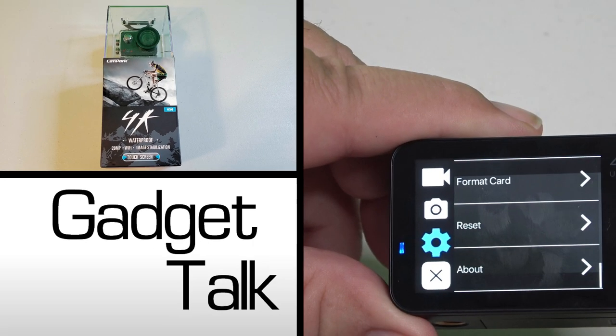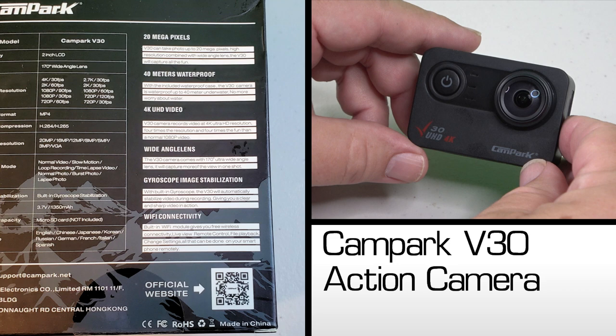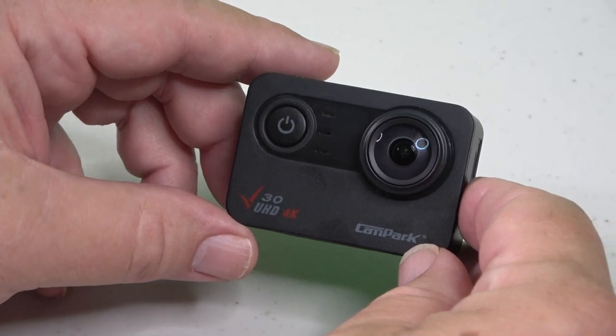Interested in a budget-priced 4K action camera? The Campark V30 is one to consider. I first used a Campark brand action camera several years ago and did a review of the ACT-74 model. In the three years since the ACT-74 first came out on Amazon, there have been a bunch of 4K budget-class action cameras in a variety of price points. The V30 is one recent example.